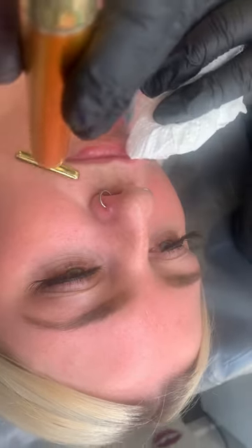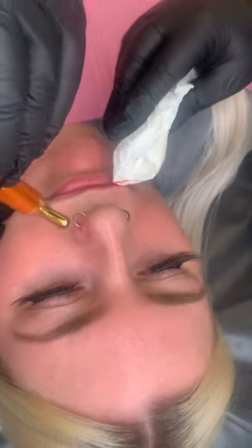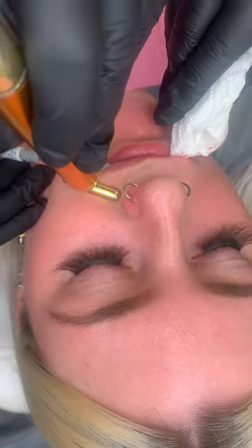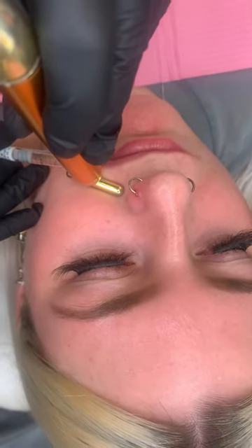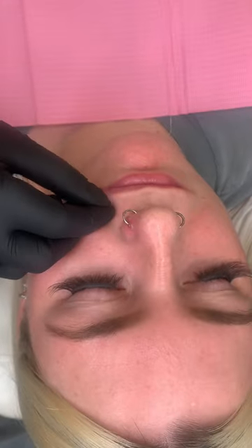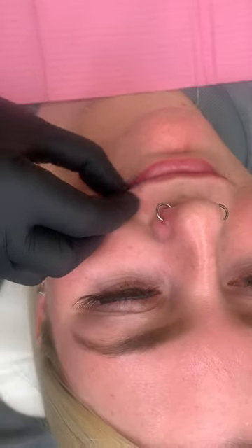Good job. Some people feel it a little bit more on the left-hand side. Sharp scratch. I'm going to release the filler now. You're looking so, so well. You're not flinching anymore. Really good.